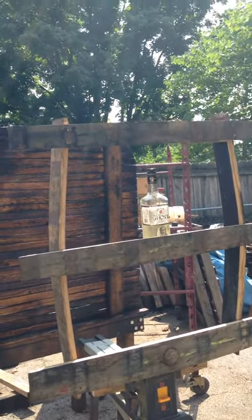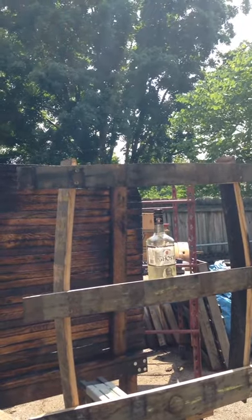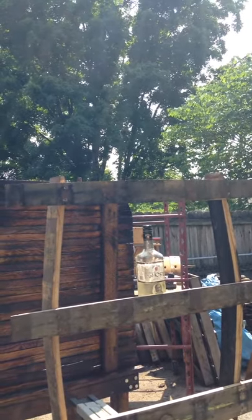This is Ken here out in the workshop again, working with bourbon barrel staves. Made a bottle holder this morning. This will hang on the wall — it'll hold 10 bottles comfortably, 14 if you push it.